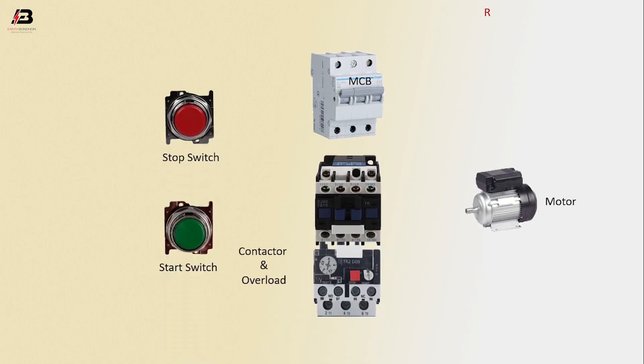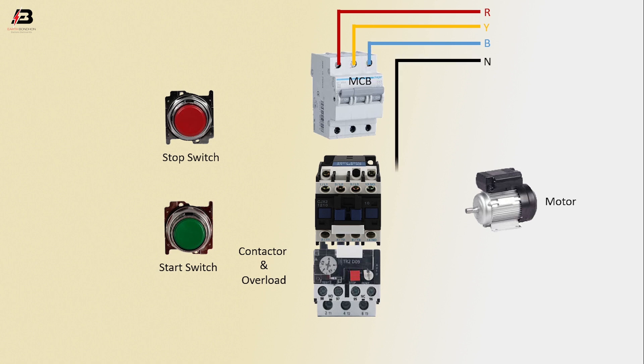First phase connection to MCB, second phase connection to MCB, third phase connection to MCB. Neutral connection to connect to contactor. Three-phase connection from MCB to connect contactor.